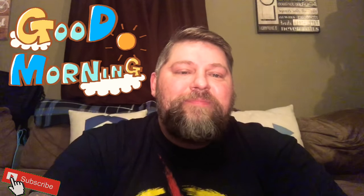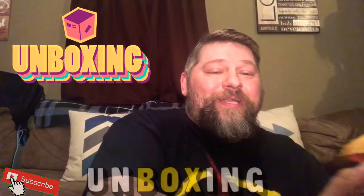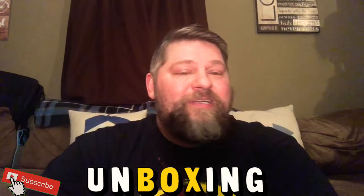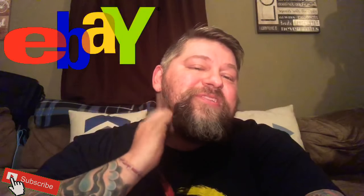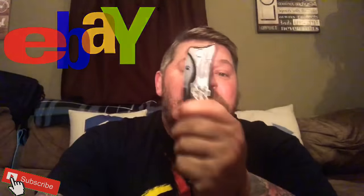Good morning YouTube, what's up fam! Tattoo Toy Hunter here, coming to you today with a quick unboxing video. I've got these piled up and I need to get through them real quick. I've been excited to open them up and check them out. These are all gonna be eBay bids, purchases, wins — so we're gonna tear into these. Got my lucky EMS knife.